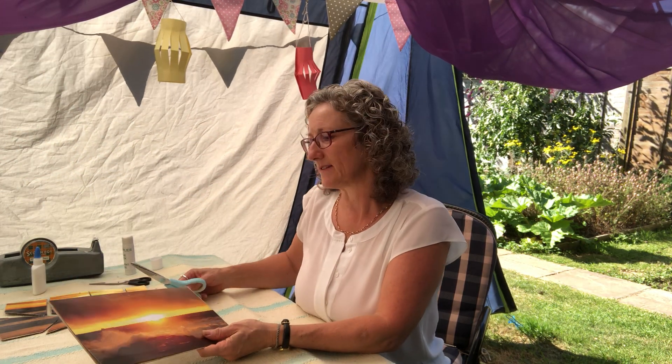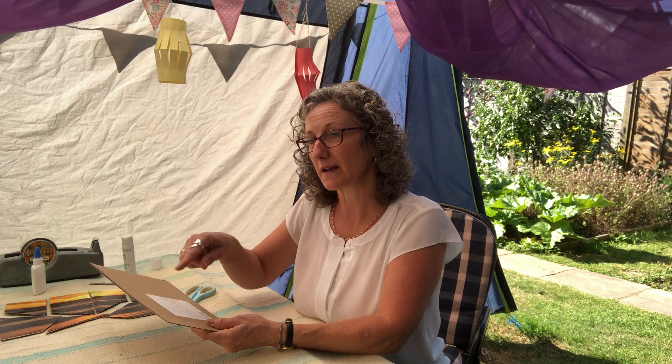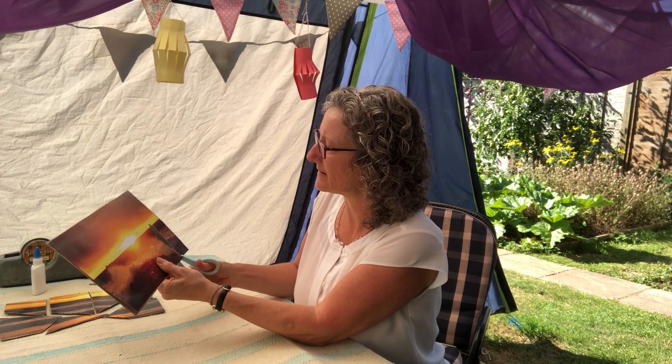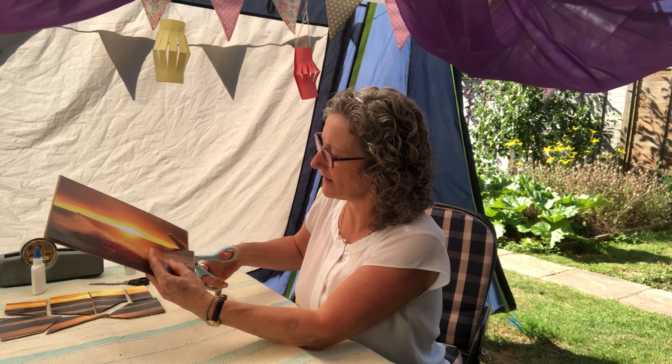And then you cut it. You might need some help from a grown-up if it's a very thick card with some big scissors, but then you can just cut it whatever shape you like. You could draw the shapes on the back and cut along the line, or you could just cut it however you want. I'm going to start here and cut right along